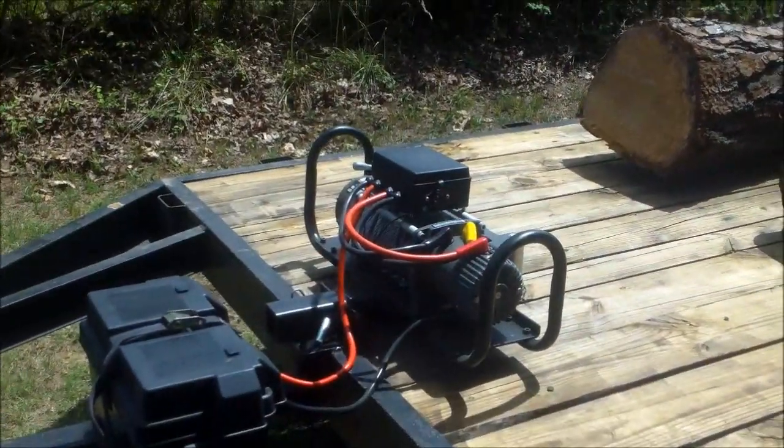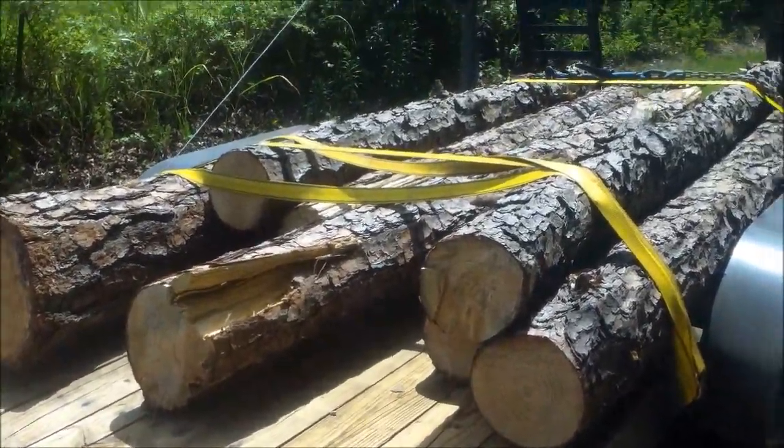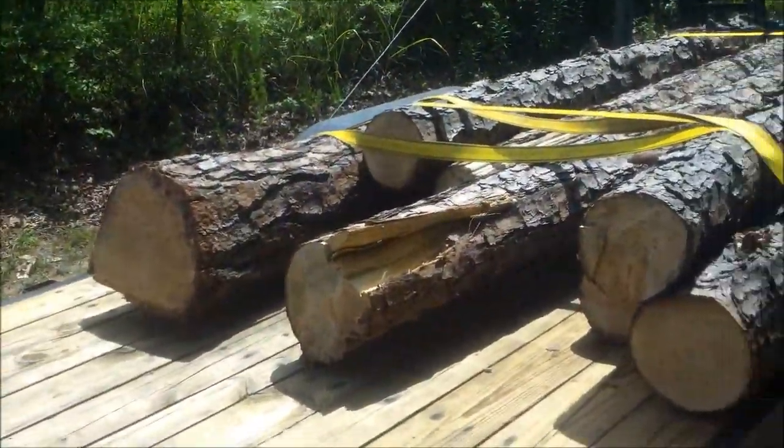So this is the load. I used the winch and the crane. The crane worked really well. I just picked up the logs from the middle and was able to swing them onto the trailer.